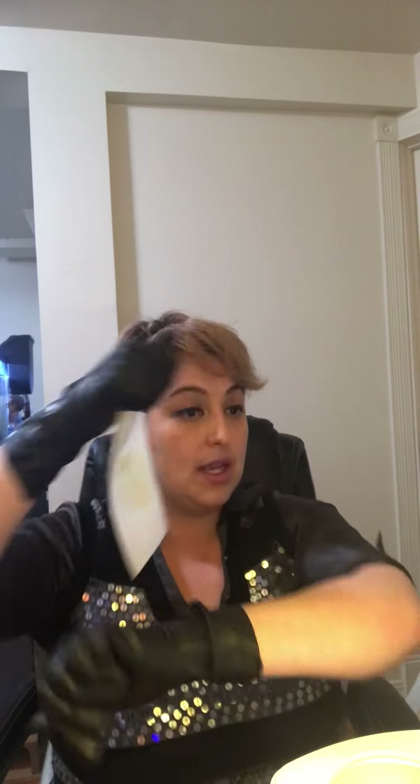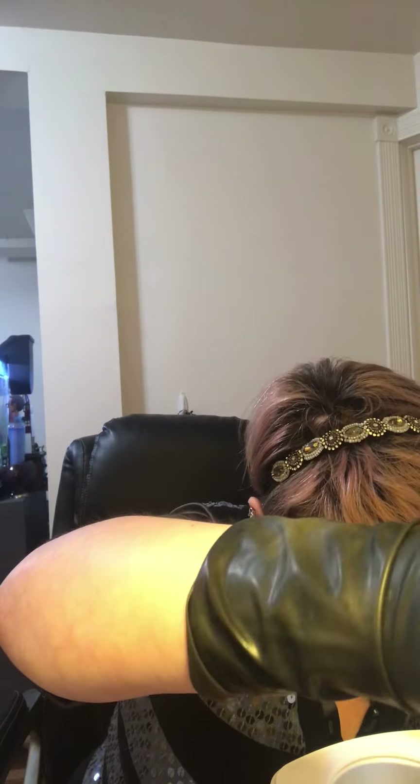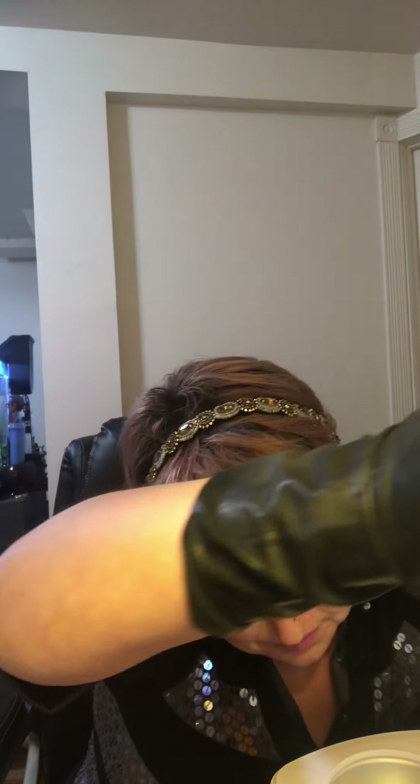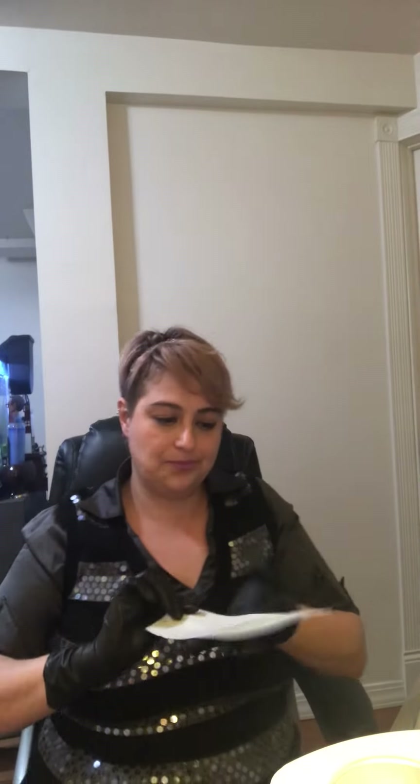I'm not able to hold my own skin taut here, but you would want to hold your client's skin taut so as to pull the hair off cleanly. When you pull the strip in the opposite direction of hair growth, you can see the hair sitting in the wax. I'm not very hairy — it's all the years of waxing. I've been waxing my full arms since I was 13.